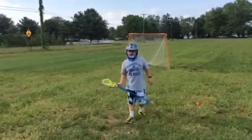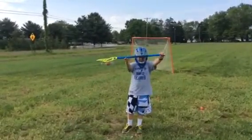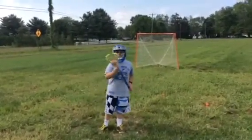This one is the Nike Wakoda head. I don't exactly know the name of the shaft, but it's a Warrior shaft, as you can see, and it's got a Reebok butt — I know, that's weird.